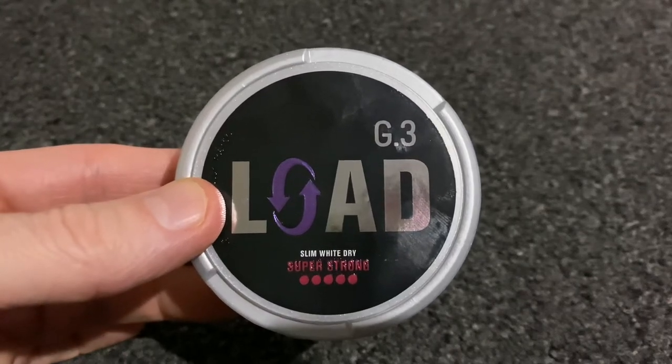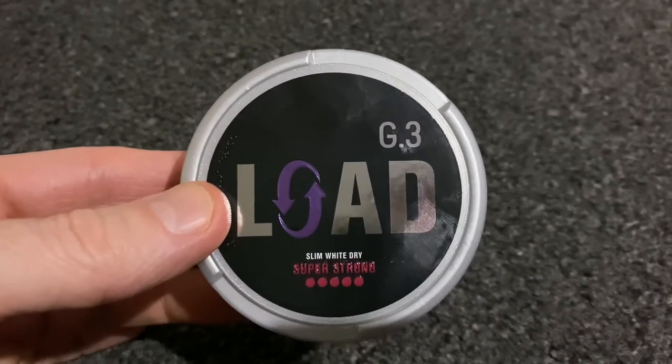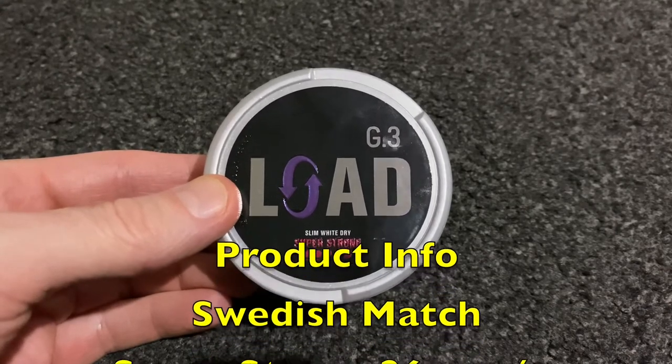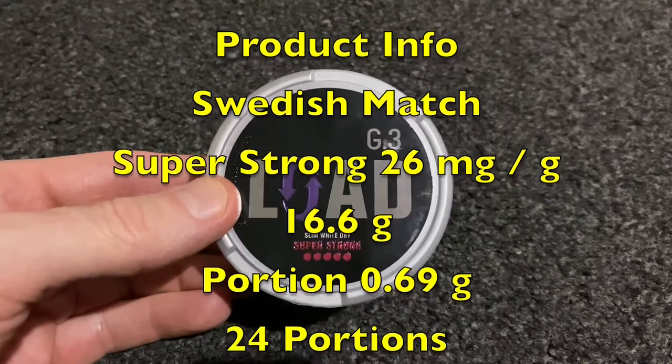Back with another snus review and today I have a G3 Lord, G3 Lord Super Strong Black Velvet. A bit of product information — the manufacturer of this one is Swedish Match and the nicotine, as I've already mentioned, is super strong.